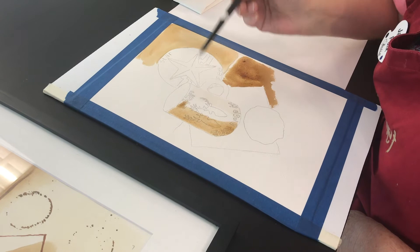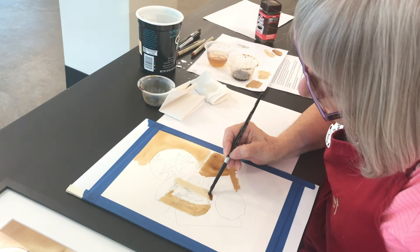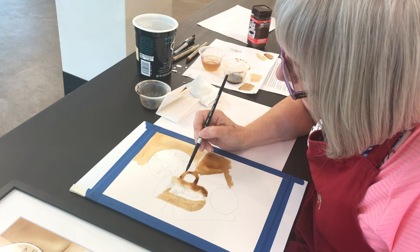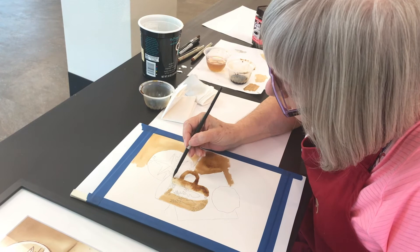If I want it darker, I let it dry for a few minutes and then I can go back into those areas that I think ought to be darker and just add some more coffee. Now see this handle — I haven't put any water on it. So I can still paint into the paper without water on it and get that nice effect of dimension. As it dries, the coffee will spread out a little and even up a bit.